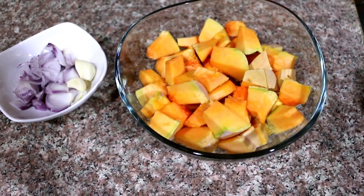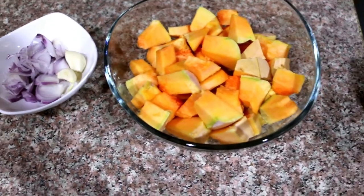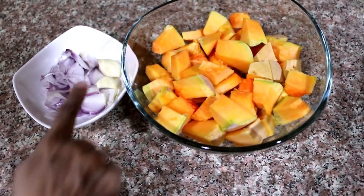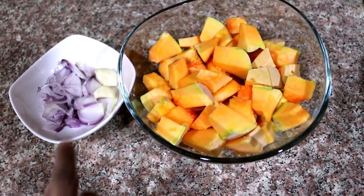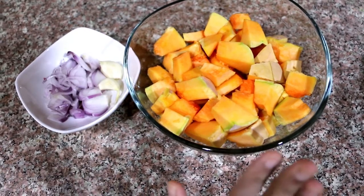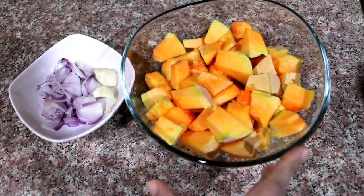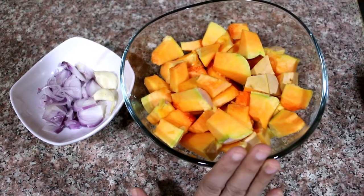We are not going to use cream or butter, so it will be a healthy soup. We have a medium-sized pumpkin, I will take 3 garlic cloves, and I will take 300g of this.